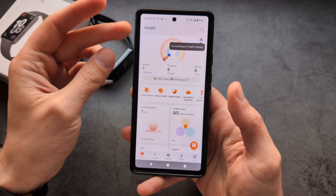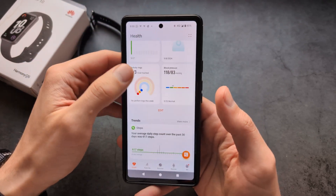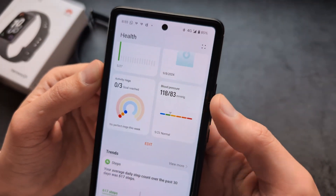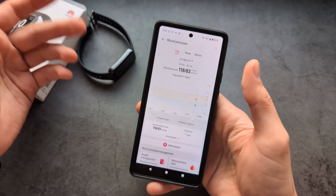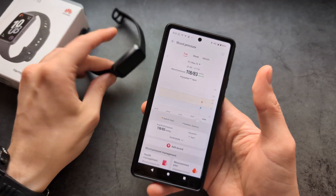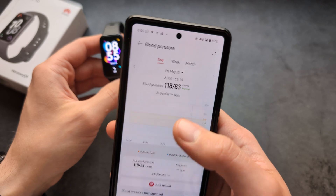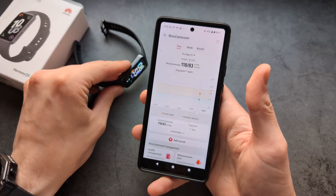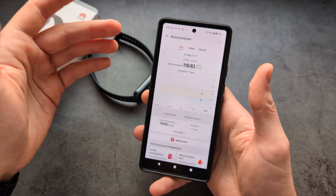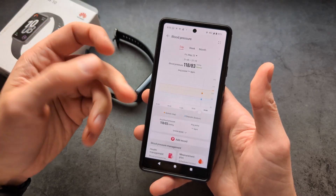If you go into the health app, you'll probably notice there's a section for blood pressure. If you're wondering why it's there and how to get readings, this is only a place where you can record readings manually. If you have the Huawei Watch D, you can use that watch to measure blood pressure.